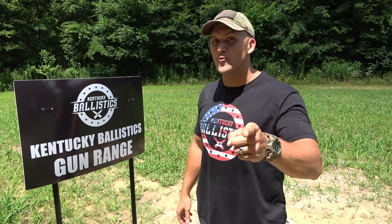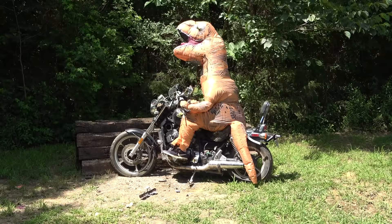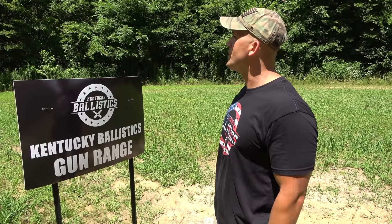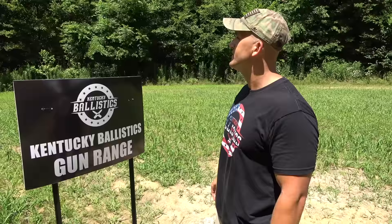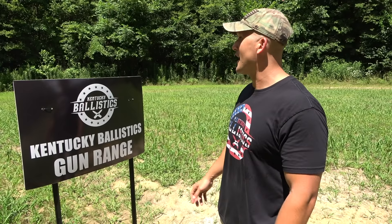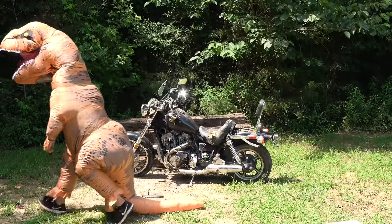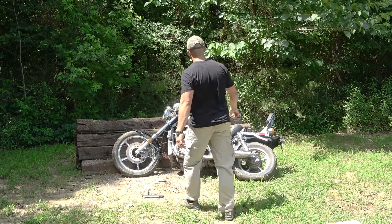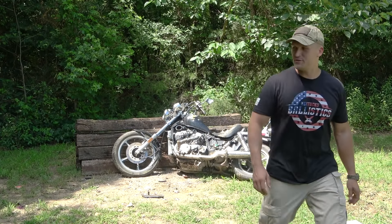What's up everybody? My name is Scott and you're watching Kentucky Bullshit. What a joke. Come on man, I'm over here filming. Oh yeah, I'll watch your bike for you. How's that for watching your bike?